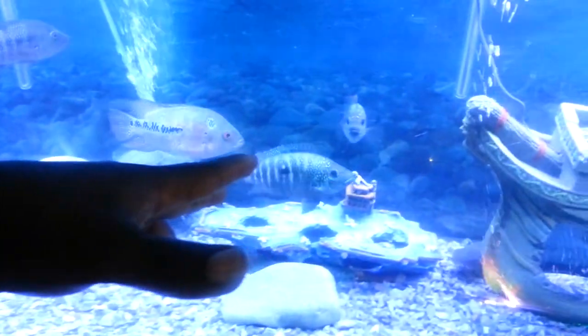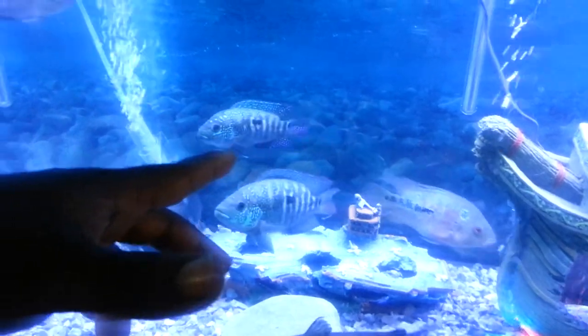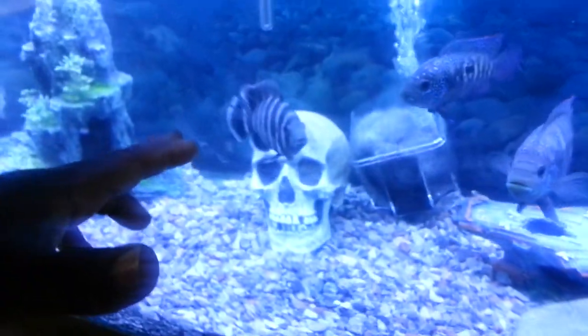We got a pair of Jack Dempseys. Got flower horns swimming right behind them. You have a channel catfish right at the bottom here.